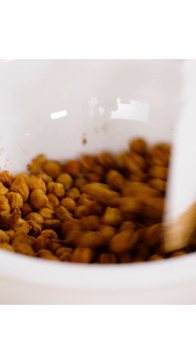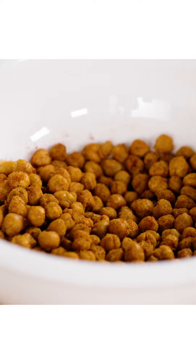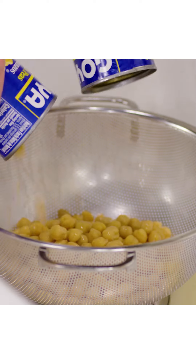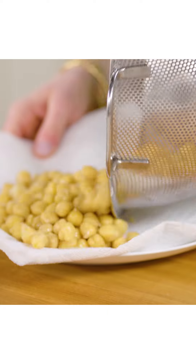Whenever I have a salad, I always have to have a crunchy component to it. So I made some crispy spiced chickpeas earlier. I did it by emptying a couple cans of chickpeas into a colander and let that sit for a bit.